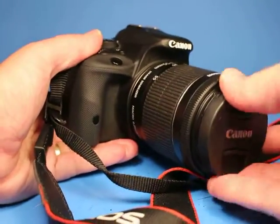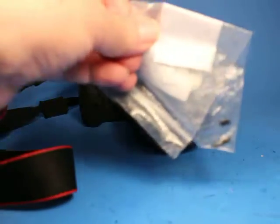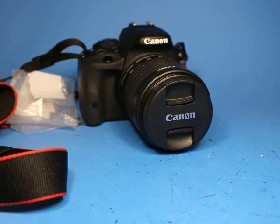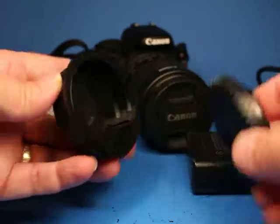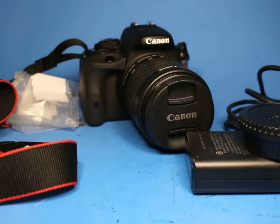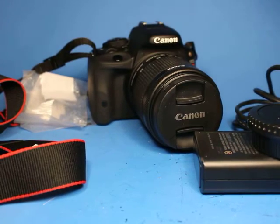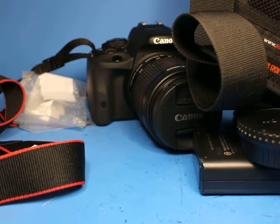This camera comes with the lens cap, the Canon strap, a little baggy with the pieces of that broken lens filter ring, a USB cable, a battery charger that works with the battery, the original body cap for the camera body, and the rear lens cap for the lens. All of that comes along with this LowePro case.